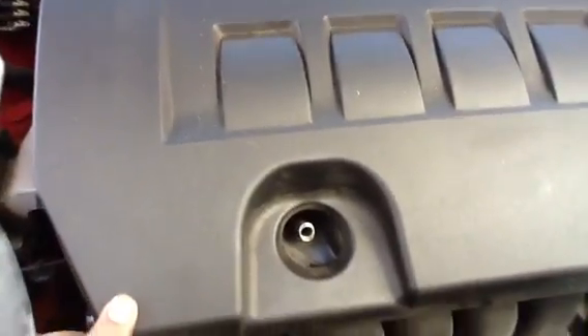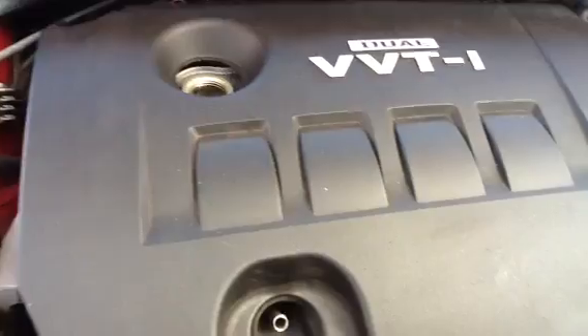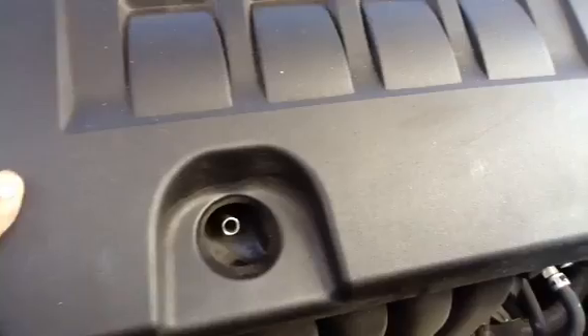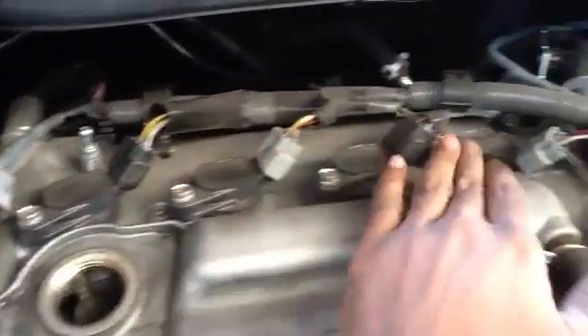Hey YouTube. I'm going to show you a quick walkthrough video on how to do spark plugs on your 2010 Toyota Corolla. You need to take off this plastic cover here — there are some clips on it. Take this aside. This is a 4-cylinder, and these are your 4 coil packs.